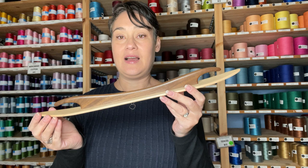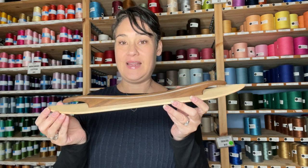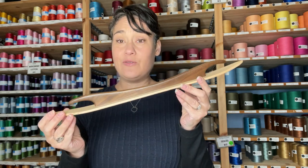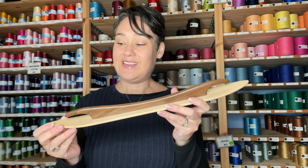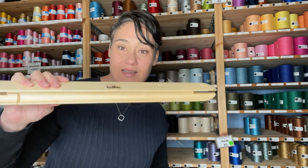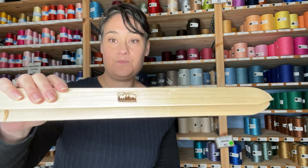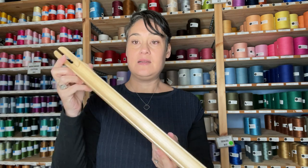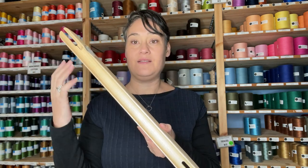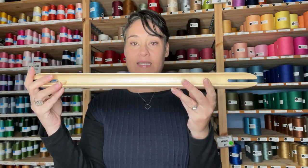Moving on to more of your rug making — this is a ski shuttle from Bluster Bay, and other brands do a similar sort of ski shuttle. It's really good for really bulky yarns when you are doing rag rugs. The alternative to a ski shuttle would be a rag shuttle; this one is from Schacht. You can see it's very similar in terms of being able to handle thick yarn through your project.